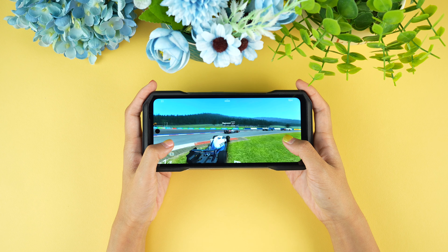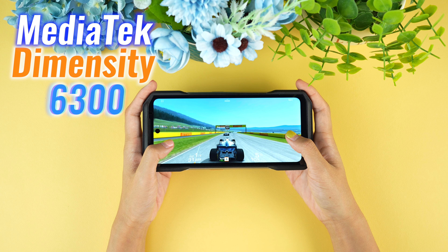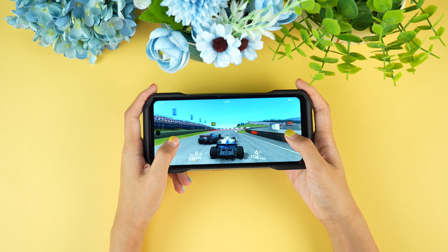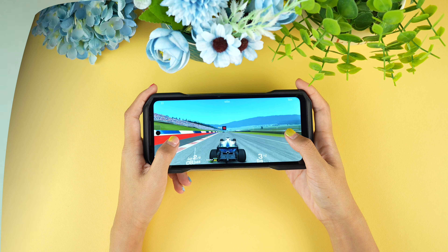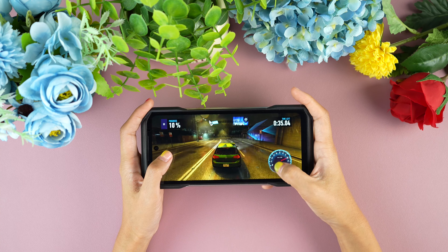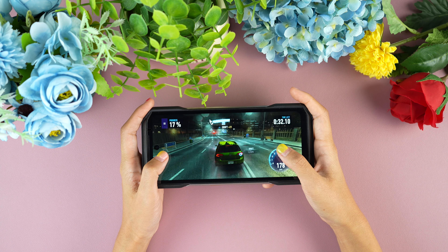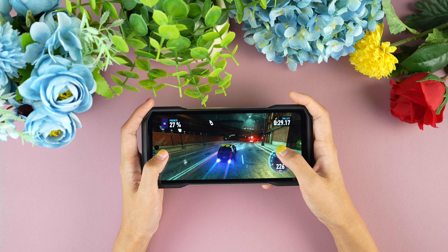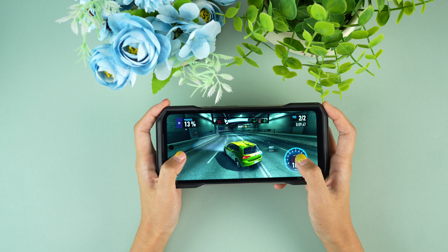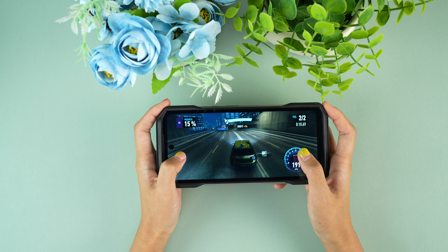Under the hood, the Ulefone Armour 27T Pro is powered by the MediaTek Dimensity 6300. Think of it as the phone's brain on caffeine — fast, responsive, and ready for anything. With 12GB of RAM, expandable by another 12GB virtually, this phone can multitask like a champ. Gaming? No problem. It handles almost all GPU-intensive games without breaking a sweat. And as it's powered by a MediaTek Dimensity SoC, it doesn't generate much heat and there's no thermal throttling, so playing games on this phone is truly delightful.